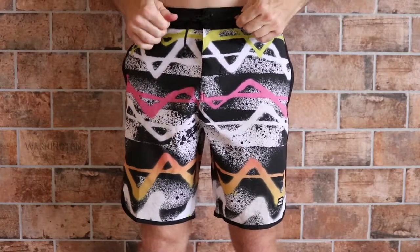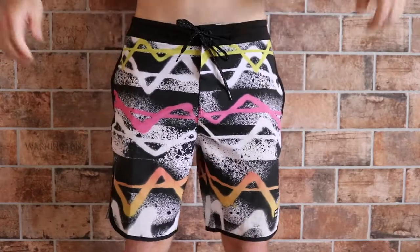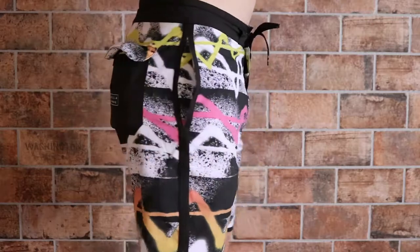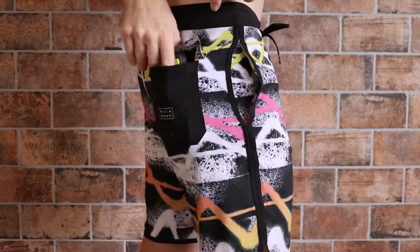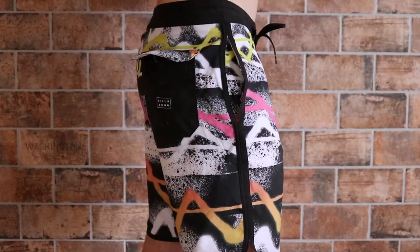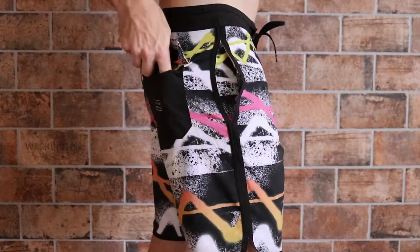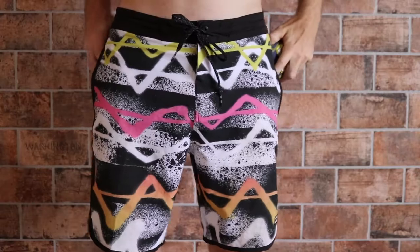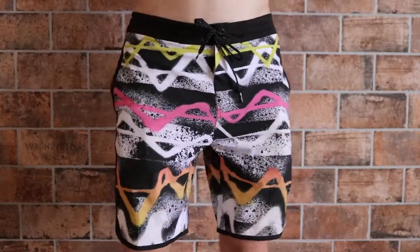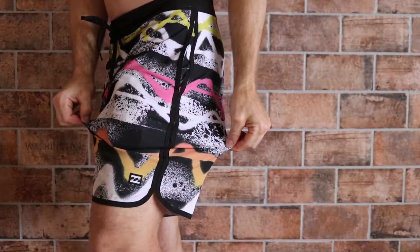I grabbed mine in a size 30, which is what I wear in most board shorts, and honestly I love the fit on these. As a point of reference I'm 155 pounds and 5 foot 8 tall. I was barely able to cram my iPhone 6 and my personal wallet in the back pocket, but I was able to fit a small key right there on the string. No biggie though, because these board shorts actually have two pockets, one on each side, so I can put my phone and my wallet right in there and still have that great range of mobility because the 73 models have this scallop leg too.